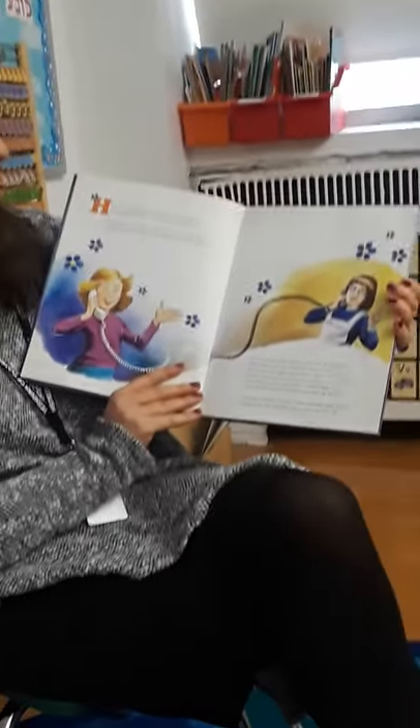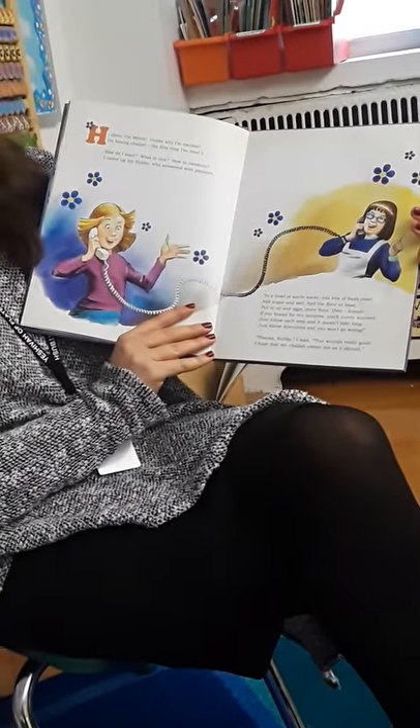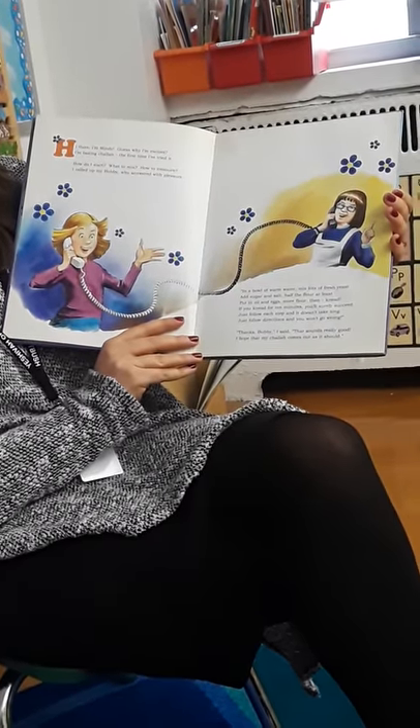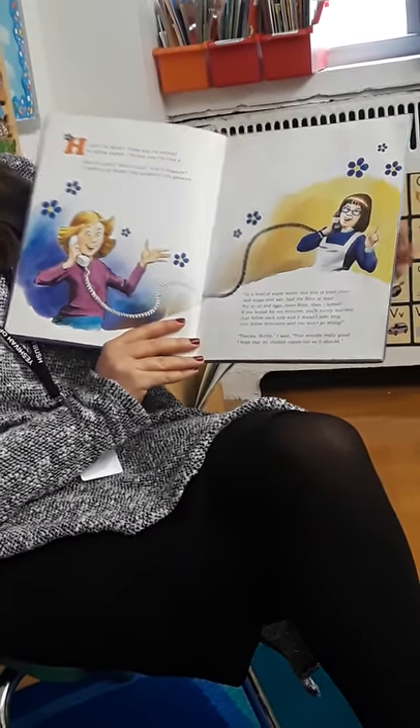Hi there, I'm Mindy. Guess why I'm excited? I'm baking challah, the first time I've tried it. How do I start? What to mix? How to measure? I called up my Babi, who answered with pleasure.